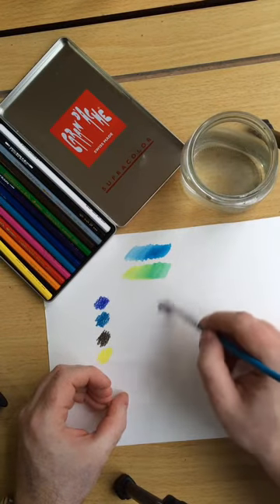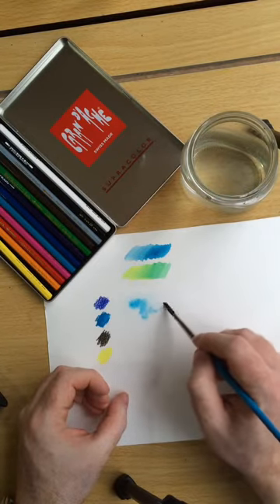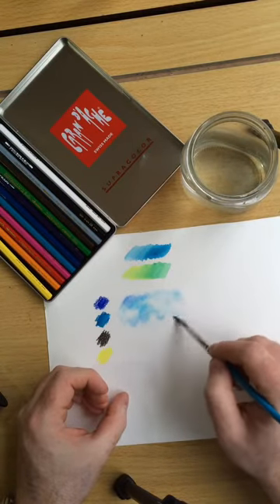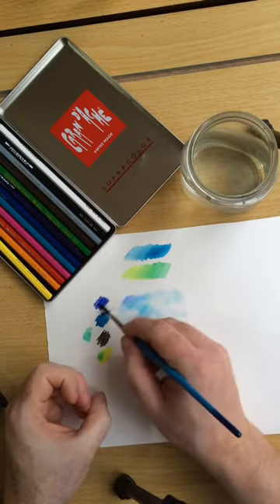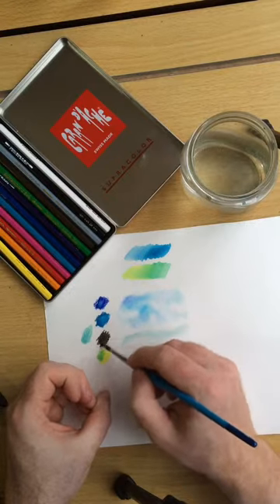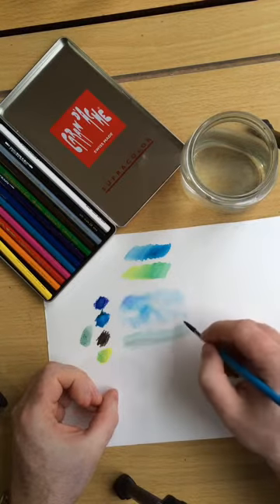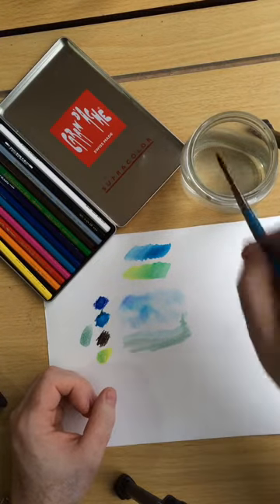So I'm just going to wet the paper here, pick up some of the blue from the palette and do a nice wet-in-wet technique, then pick up some of the pink. You can treat it exactly like watercolour paints. Even with a very limited palette you can create a very simple scene — but perfect to capture a holiday sketch.